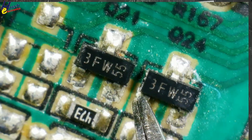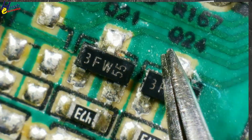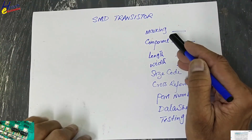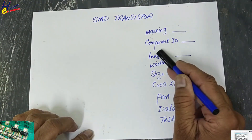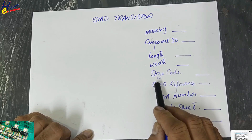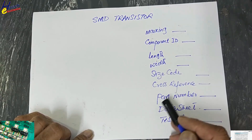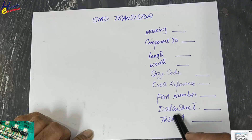I have this SMD component with marking 3FW Q24. We will see its marking component ID, check its size code, check cross-reference for that size code, then we will find the part number, datasheet, and finally we will test it.